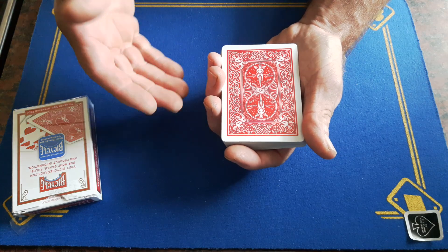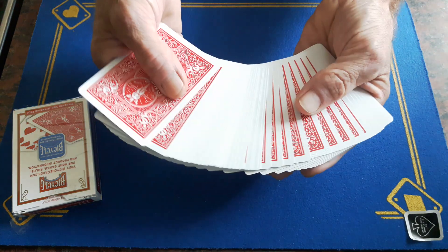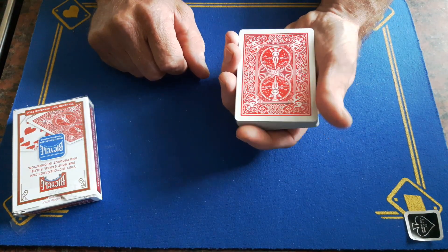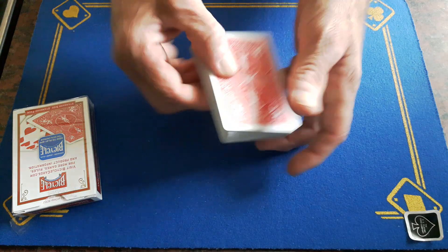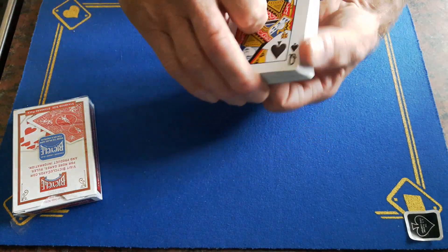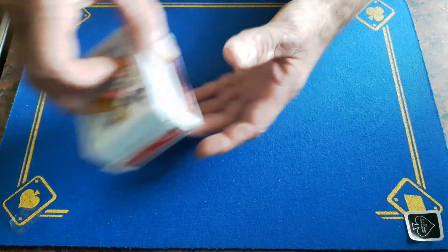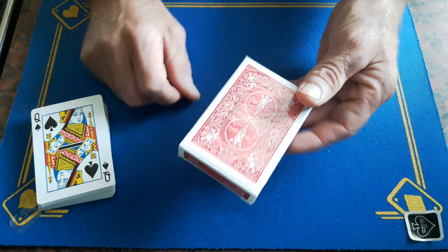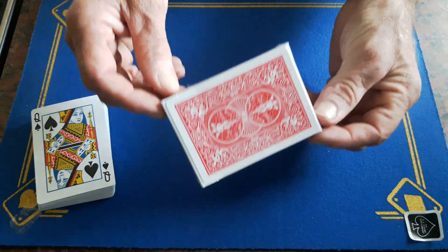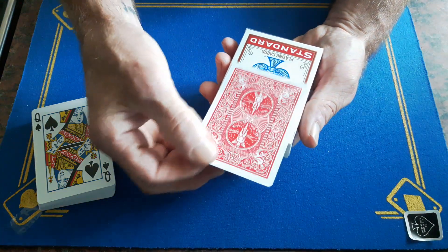Then we're going to lose it somewhere into the middle. I'm going to try a piece of unbelievable magic and make your card transport from the deck to underneath the box. I know it's hard to believe that your card has vanished from this pack and is now under that box — specifically under the cellophane of the box.